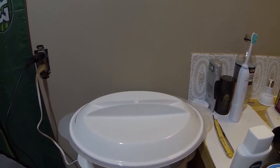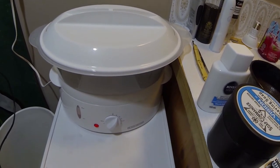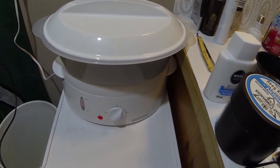As long as it produces steam and can hold a few towels, you're good to go. Anyway, I'm going to continue with my shave video here and we'll try this out.